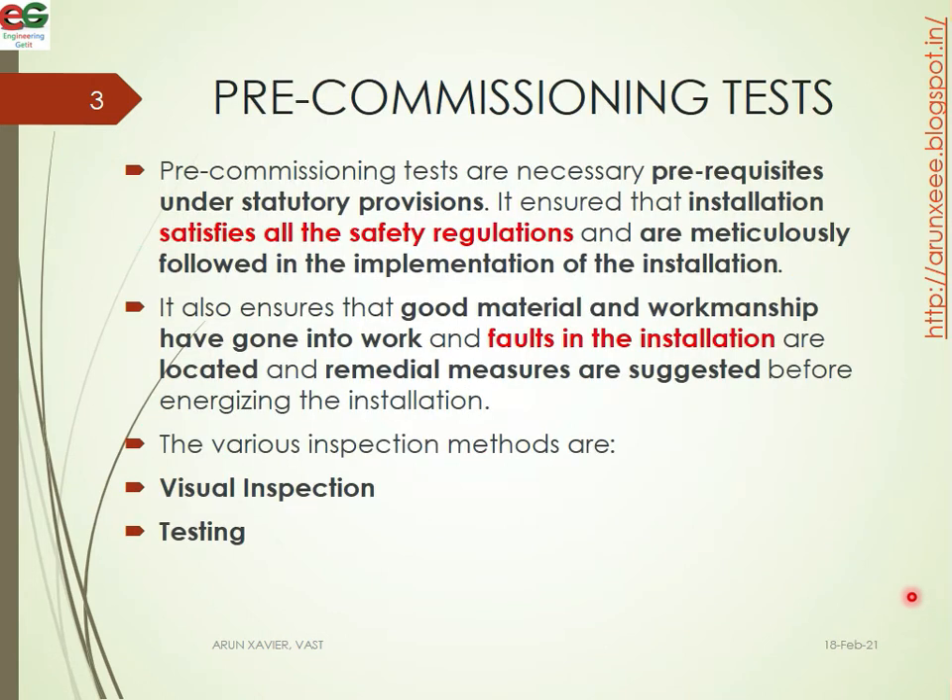Pre-commissioned tests are necessary prerequisites under statutory provisions. It is ensured that installations satisfy all the safety regulations and are meticulously followed in the implementation of the installation. It also ensures that good material workmanship has gone into the work, and faults in the installations are located and remedial measures are suggested before engaging the installation.